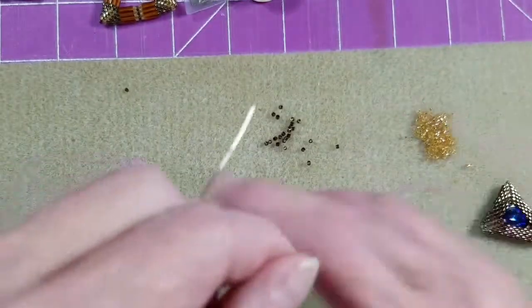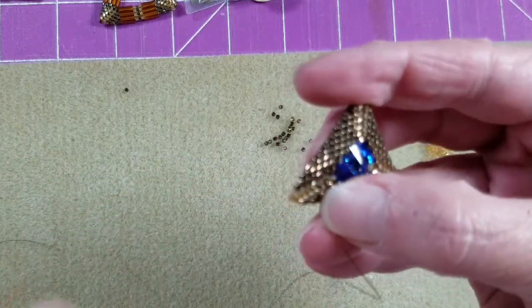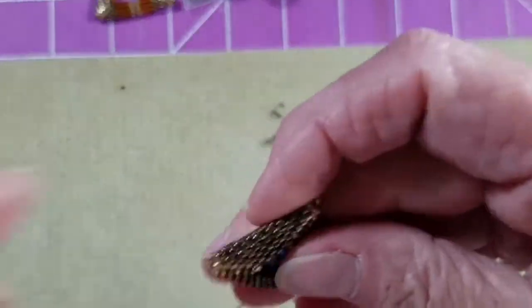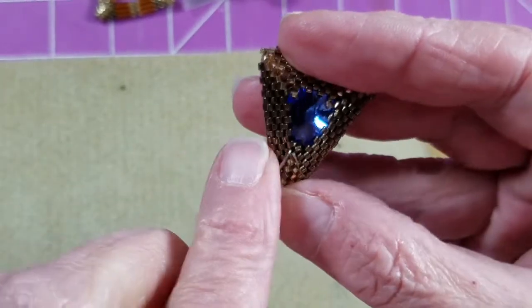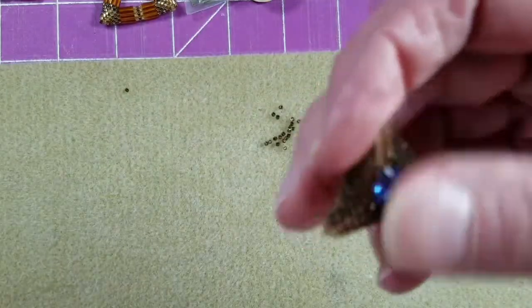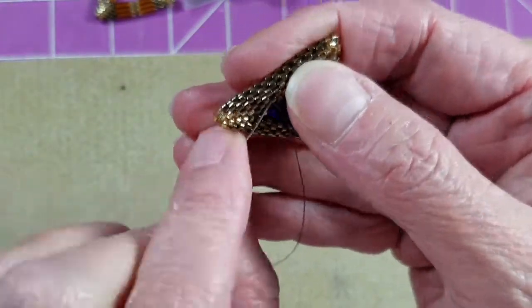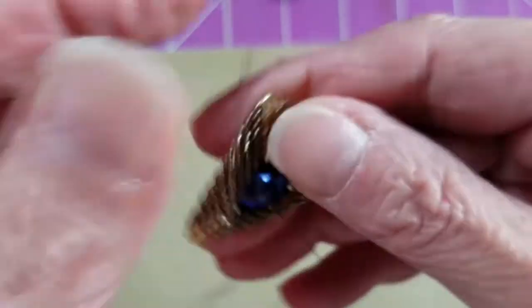Now we just need to end off our thread. We're back on the front side, so I can sew right back up through that first sticking-out delica on the left, then stitch up through these beads by going through a down bead and an up bead, just like I did previously, pulling my thread nice and tight. Or I can work my way straight out on a diagonal towards the outside edge of the beadwork to end this thread off.